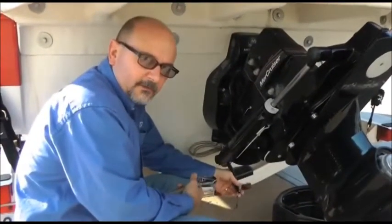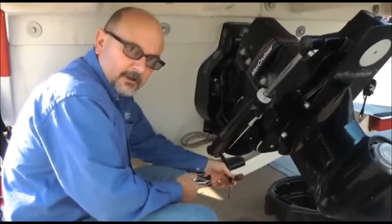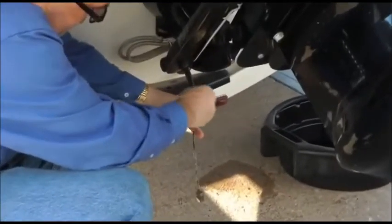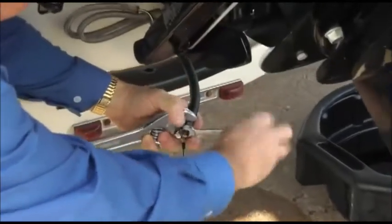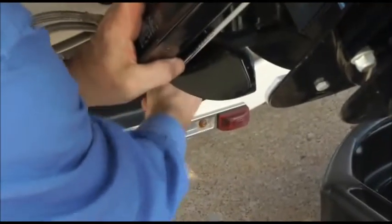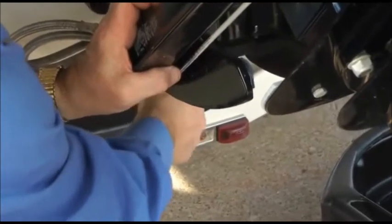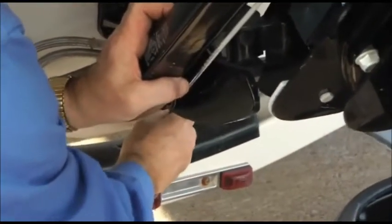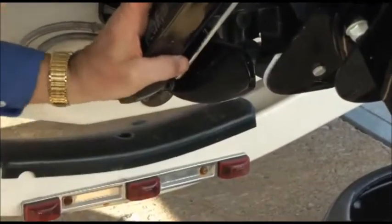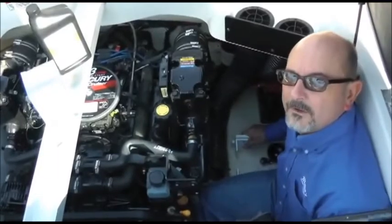Now that we've drained all the oil from the engine, we just need to button it up, tighten up the drain plug and re-secure it. The boat manufacturer makes it easy to just feed the tether back through and put your drain plug back in place.